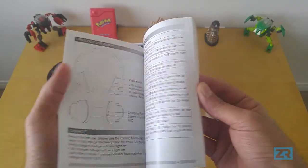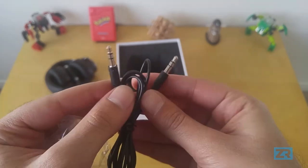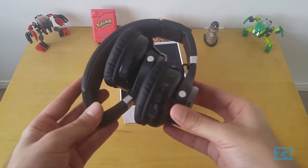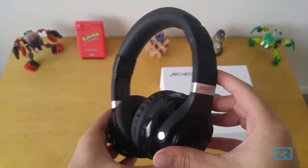Inside the box you get the user manual, a micro USB charging cable, a 3.5mm headphone cable — meaning that you can use these as wired headphones — and of course the headphones themselves. The AH45 is primarily made out of plastic and faux leather padding.